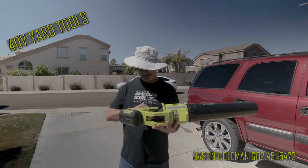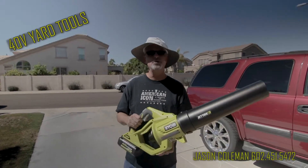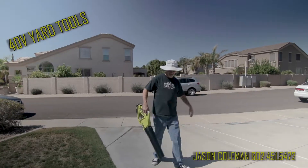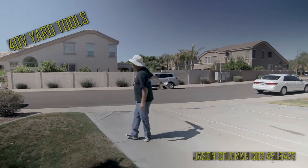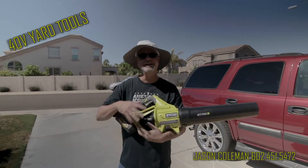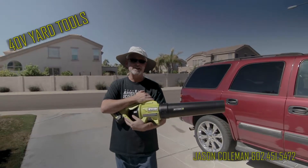So my review on the 40-volt lithium battery powered Ryobi tools: I am in love. I highly recommend it, and hopefully this helps you guys out as homeowners, renters — if you're doing your own yard work, this stuff is amazing.